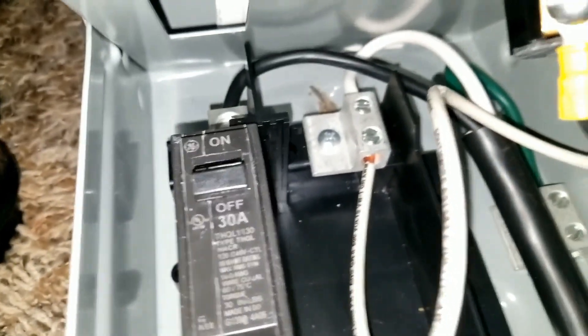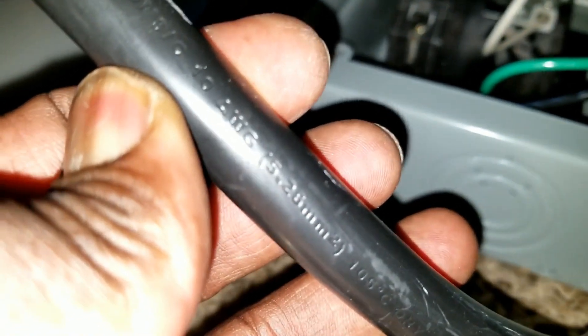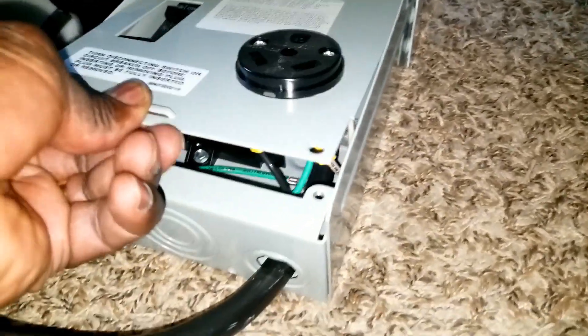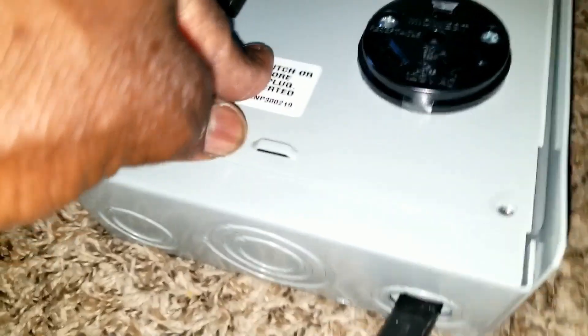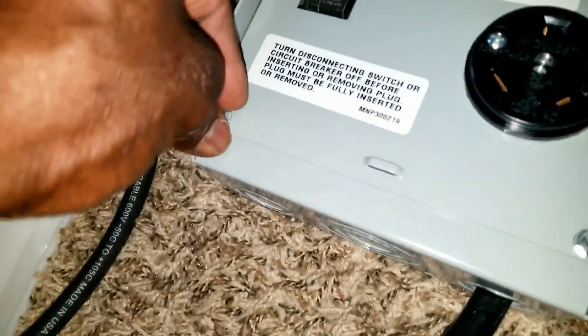I use a 10-gauge wire — this is a 10 AWG right there. So we're gonna lock this box because it's already hot right now. Although the breaker is not on, I'm gonna treat it like it's hot already.